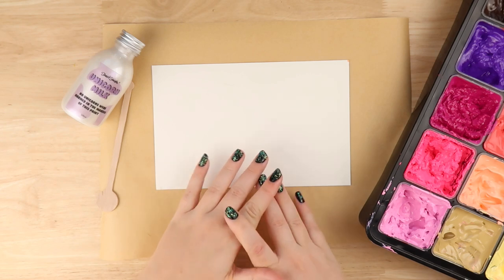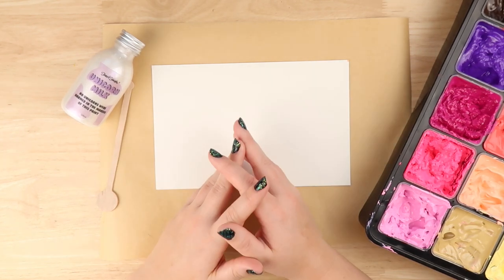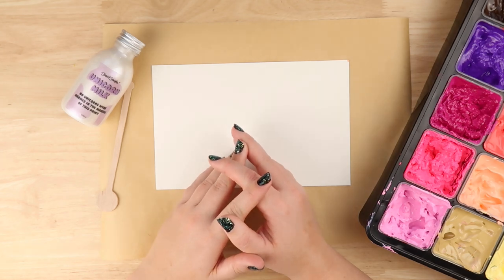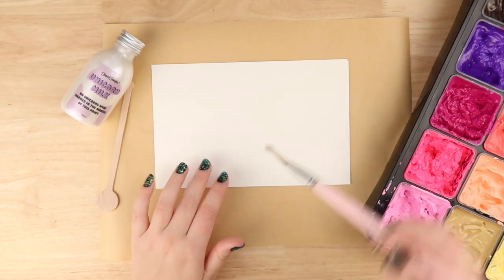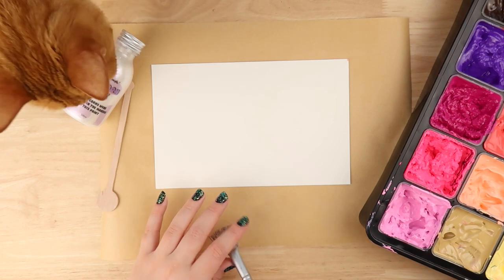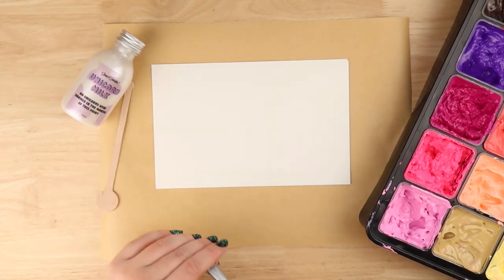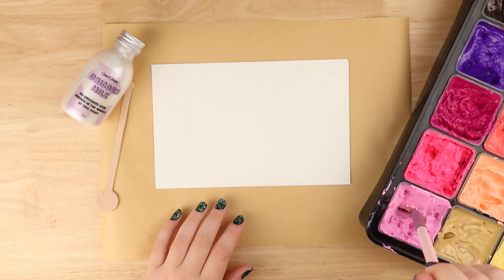Some of you eagle-eyed people might notice that it is now the next day — I got tired and I'm filming now, it's fine. I'm going to do a really quick abstract acrylic painting with these paints, then use the unicorn milk on top, and I think that will be pretty cool. I wanted to use a pretty limited colour palette with these.